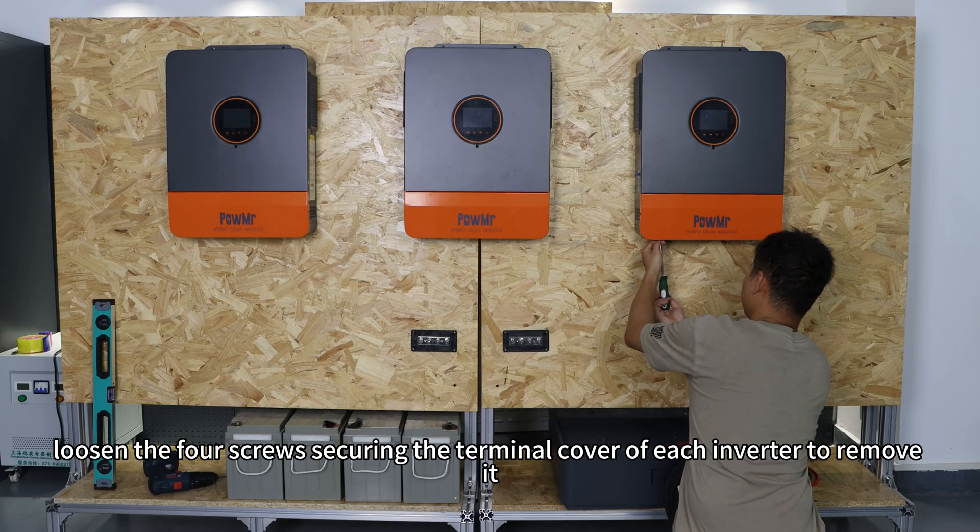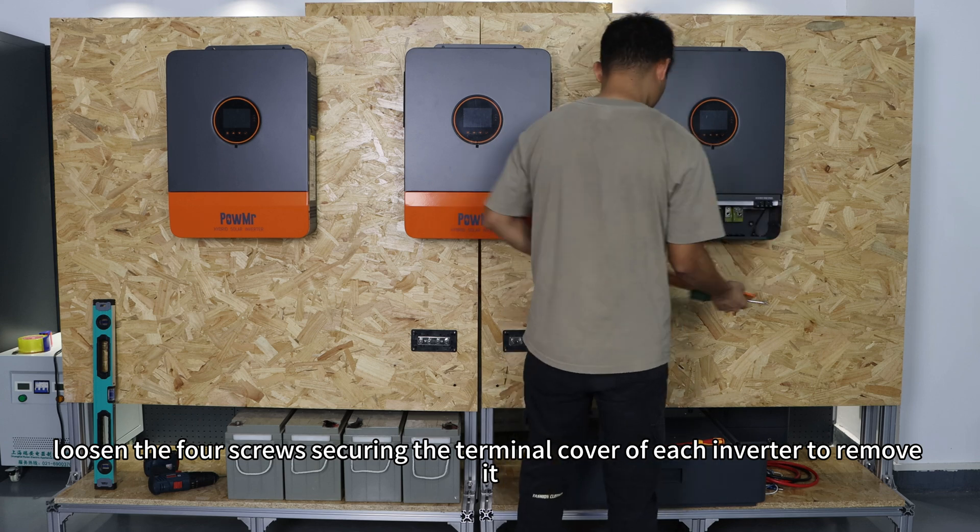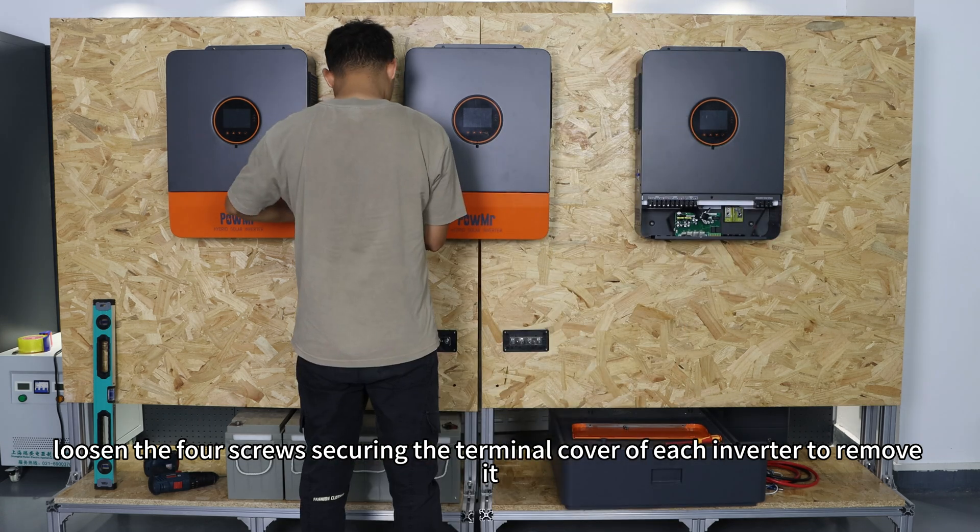Next, loosen the four screws securing the terminal cover of each inverter to remove it.